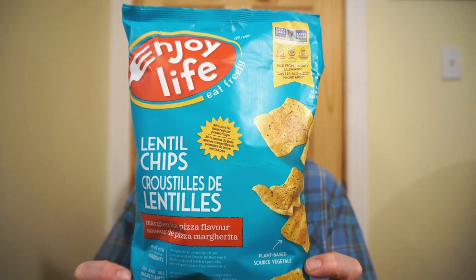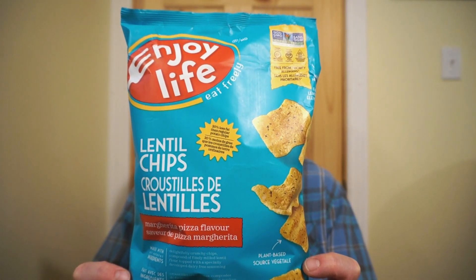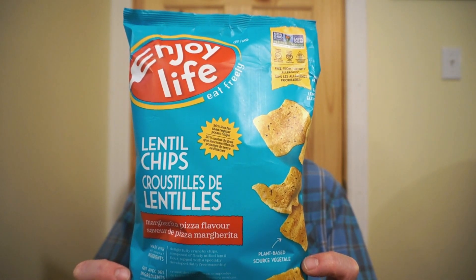Welcome back to Ron Reviews. If you guys like salty snacks and you like pizza, I might have a snack for you. From Enjoy Life, it's the lentil chips — this is a margherita pizza flavor.